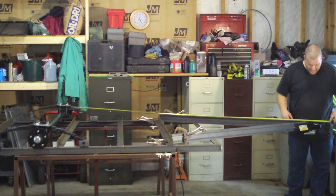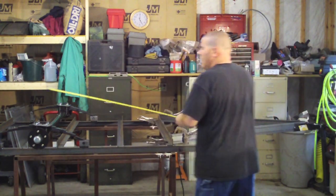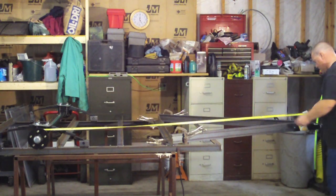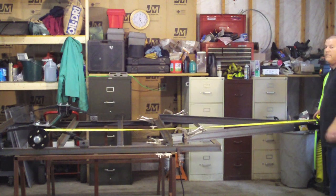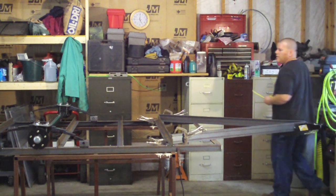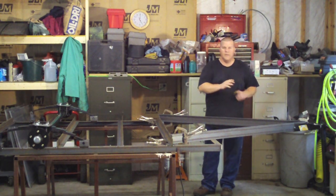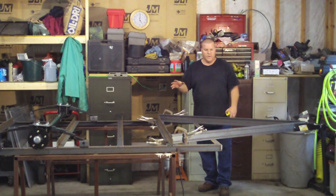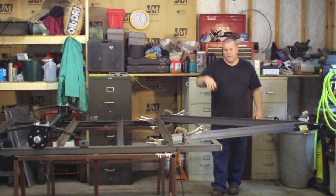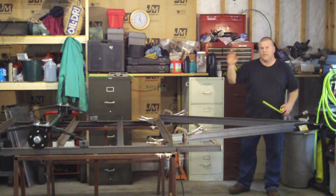I have nine feet and three-eighths of an inch on one side. Now pulling my tape from the same axle point on the other side — there's a square plate I can use as a reference — and I've got nine feet and five-sixteenths. So I'm off by a sixteenth of an inch. That's not going to matter; this thing's going to trailer like a dream. Everything's square, and I also measured from the corners of the frame and triple-checked everything — it all looks good.